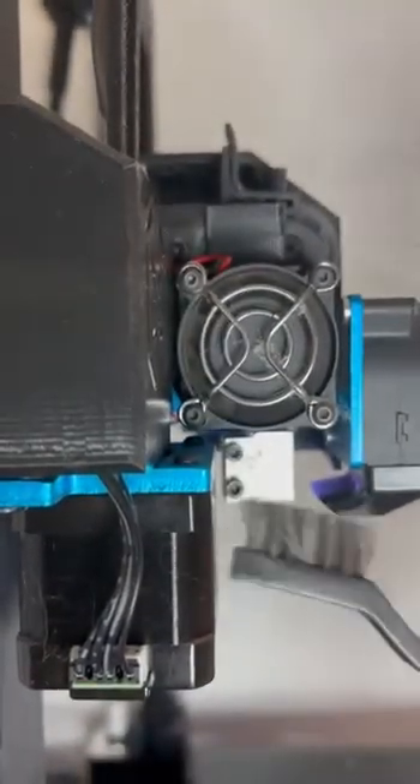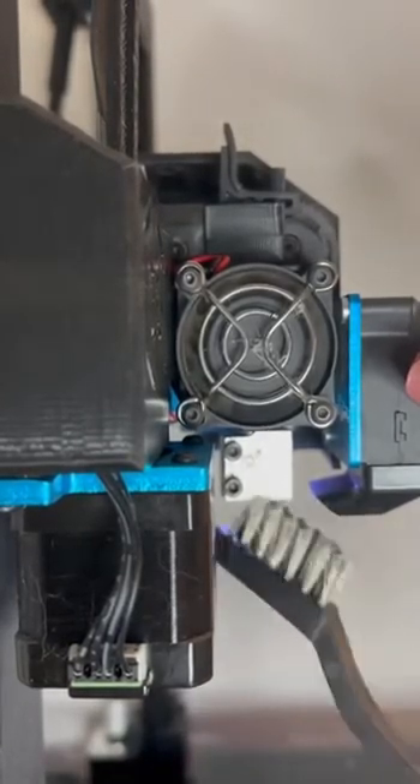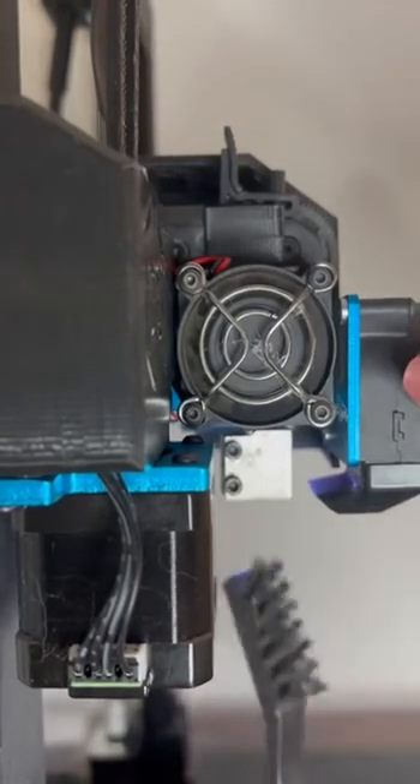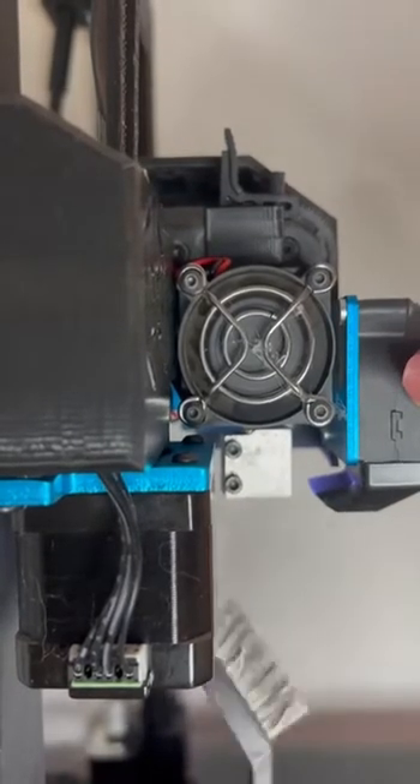Metal wire brush. I just clean off the bottom of the heat block — make sure there's no plastic. Try to get up into just a little bit of the threads in here. Clean it all off, and if there's any on the sides, if you have any kind of leak, this will take it right off.